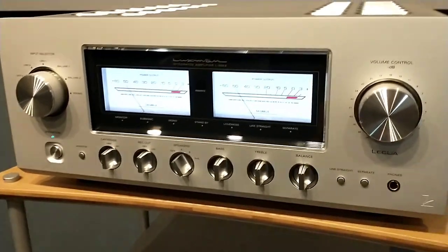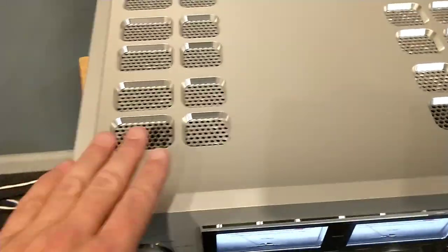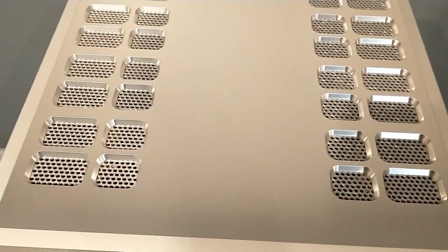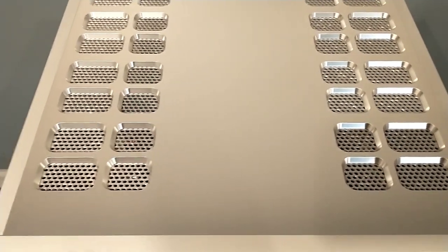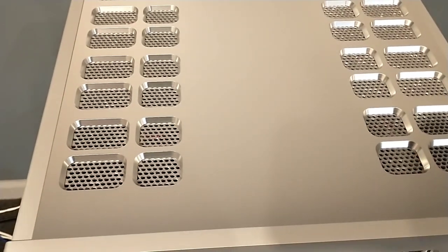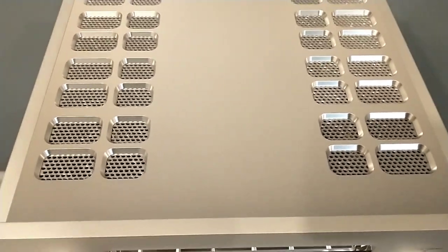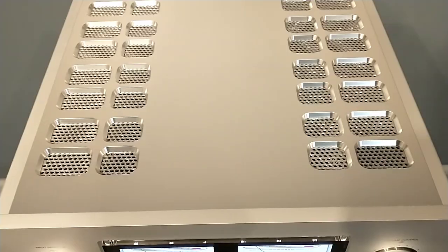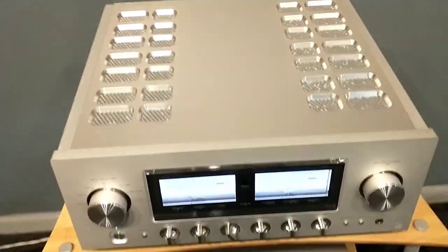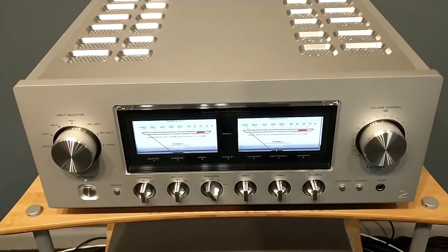That's the front panel overview. The top of the unit is beautifully machined with a high-gloss brushed look and unbelievably milled vents on top. This design was also seen on the M700U separate power amplifier, and I'm glad this integrated carries that beautiful top panel as well — it really pops. Let's take a look at the back of this unit.